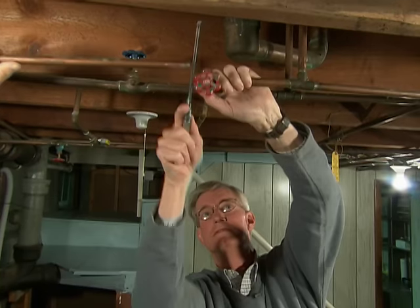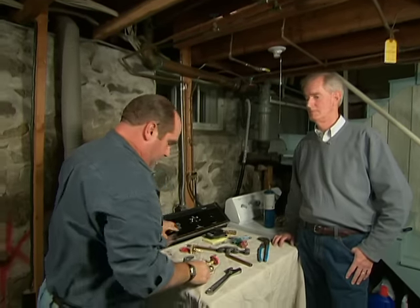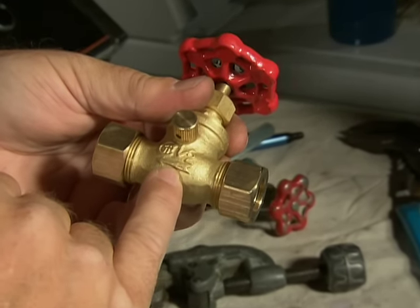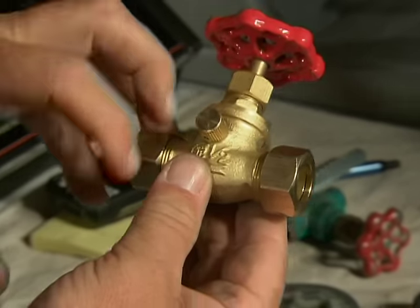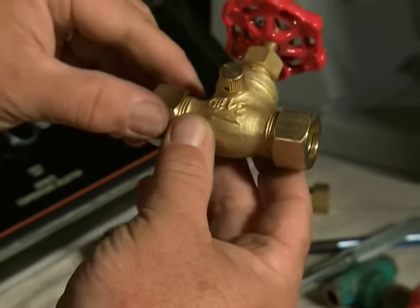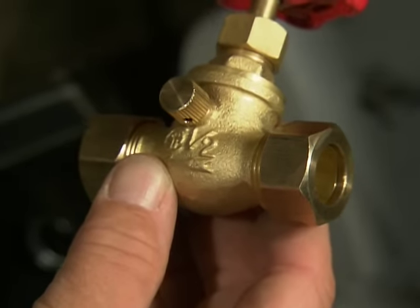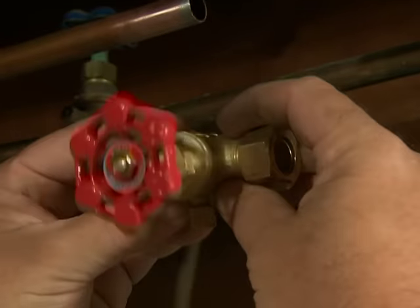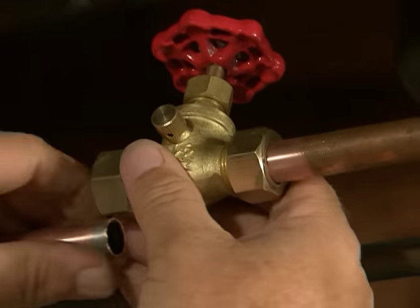On this valve there is a correct way to install it. It's a service valve that has an arrow on it to tell you which way the water should flow. This is the upstream side where the water meter is, and on the other side is the fixture or device. If you install it correctly it'll allow the drain cap to drain the water out so you can work on the fixture. The way I like to install it is to leave the stem facing straight up.